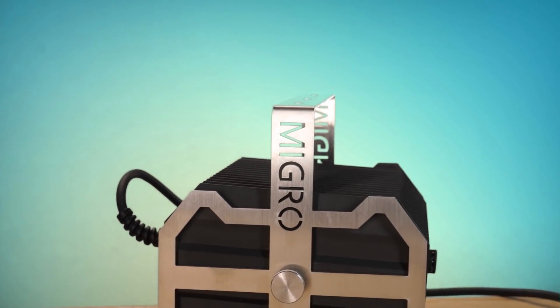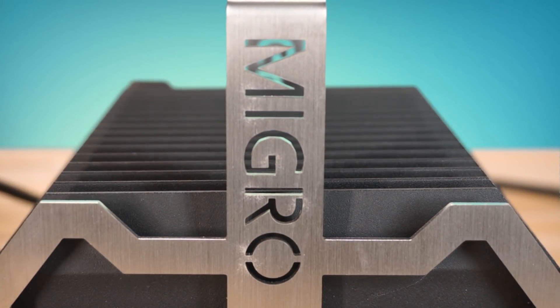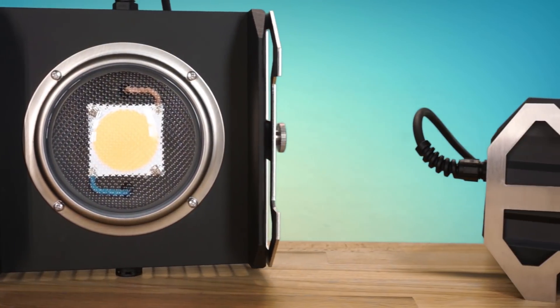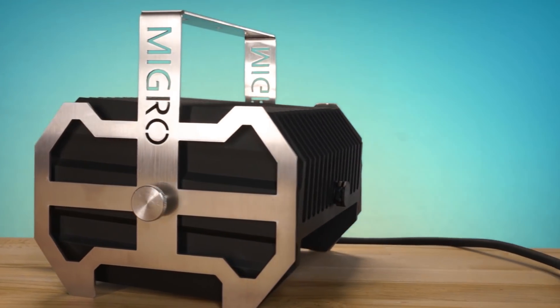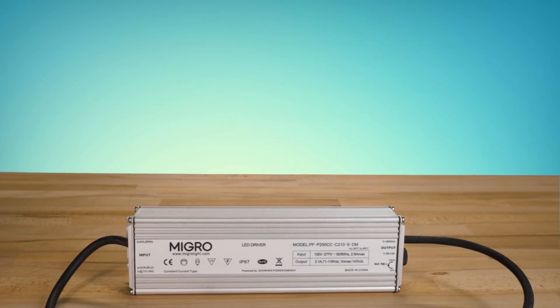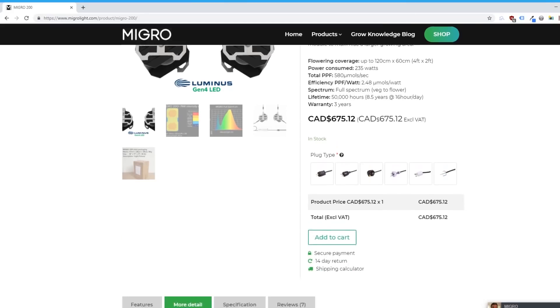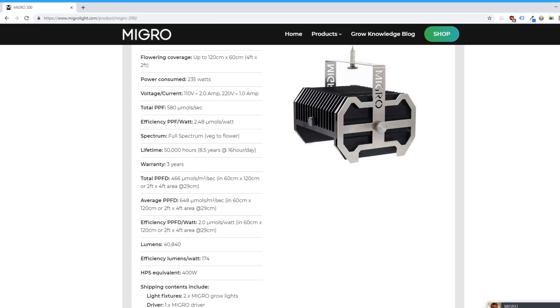The Migro 200 Plus is rated to flower a 2 foot by 4 foot (60cm by 120cm) space, and the spectrum is listed as full spectrum, making it suitable for a full grow from start to finish. It has a power consumption of 235 watts and is equivalent to a 400 watt HPS light. Its photosynthetic photon flux, or PPF, is rated at 580 micromoles per second — referring to the number of photons in the photosynthetic range emitted per second. In terms of efficiency, this light clocks in at 2.48 micromoles per joule with an efficacy of 174 lumens per watt. These lights are IP67 rated, meaning they're protected from harmful dust and from water immersion up to 1 meter for up to 30 minutes — a nice rating to have in a humid grow tent.